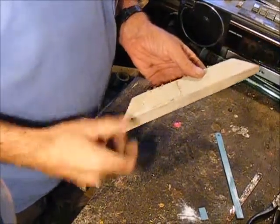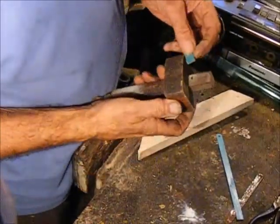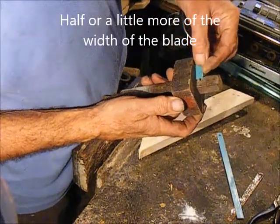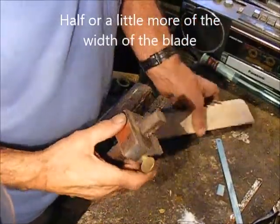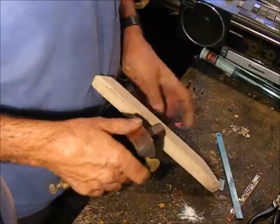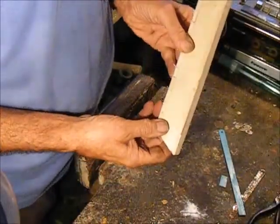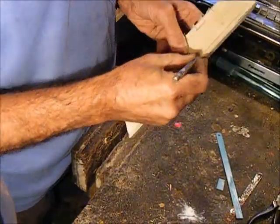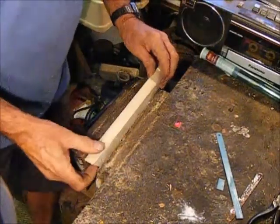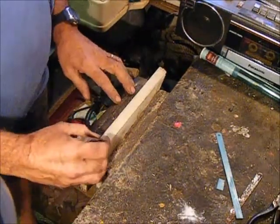I've already made this one, but if you were starting afresh you would set up a gauge — it doesn't matter too much, but about half the depth of a blade — and mark the edge of your timber on both sides. Then decide how many blades you're going to have and mark the timber.